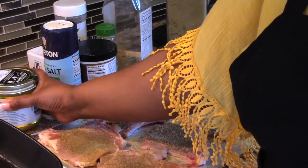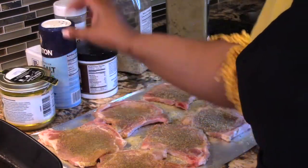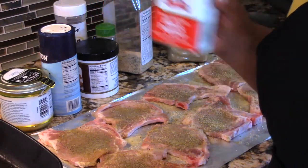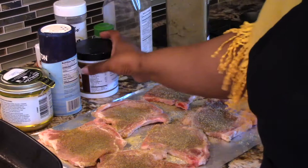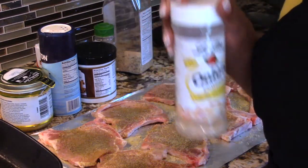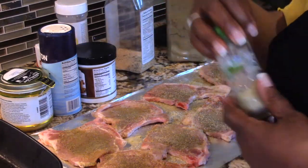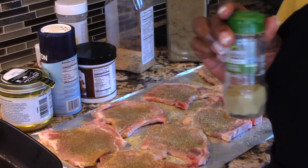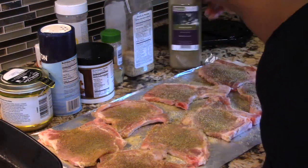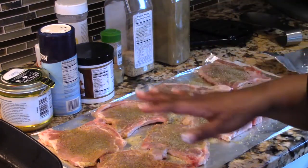I'm going to show you my ingredients. I'm going to use Better Than Bouillon, some sea salt, black pepper, Watkins chicken base, my favorite onion powder, ground thyme, garlic and parsley, and ground sage.